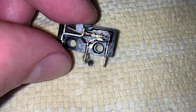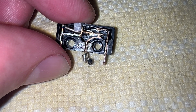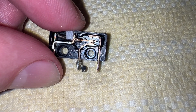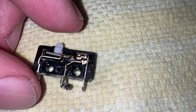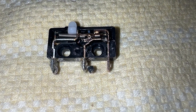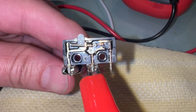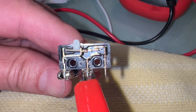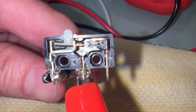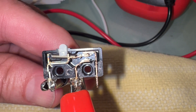Now I'm going to put the ohmmeter back just to see what was happening there, because when I open the circuit like this, we were reading some resistance before in this switch. So I put the ohmmeter leads on the left pin — number one in my diagram — and then the middle, and as you can see internally pins one and middle are not connected.